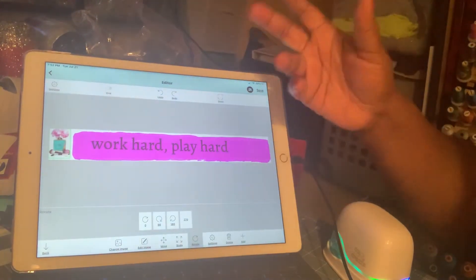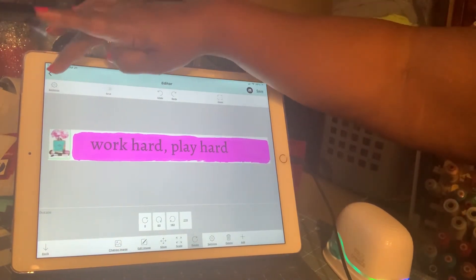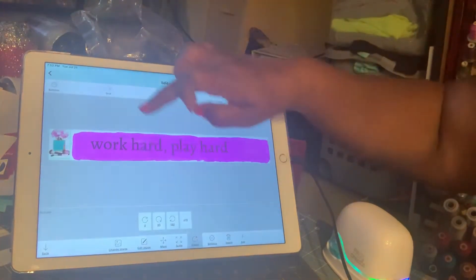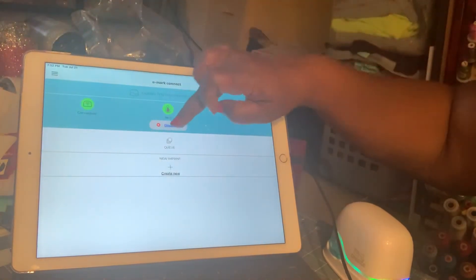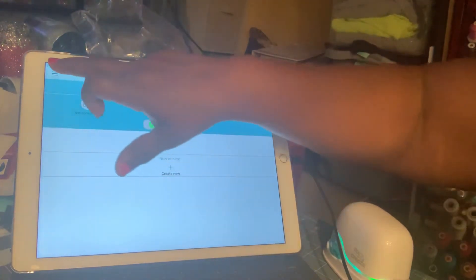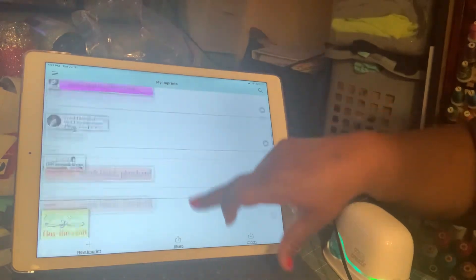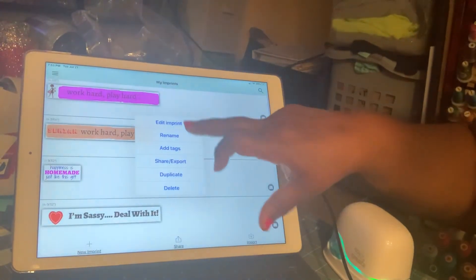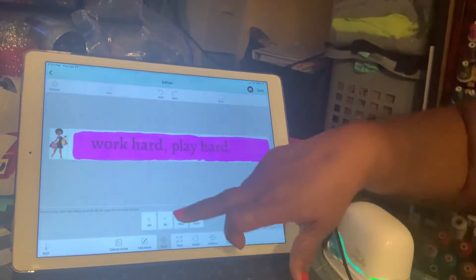If you ever have a problem, all you have to do is come all the way out and then go here to disconnect. It will ask you if you want to join — you say no. Then you go back to what you were doing, which would have been your images, and then go back here to edit the imprint and take her out.